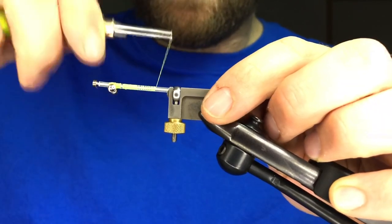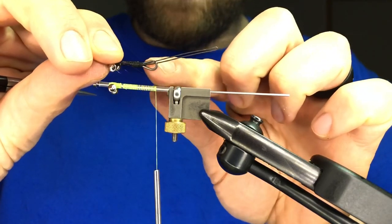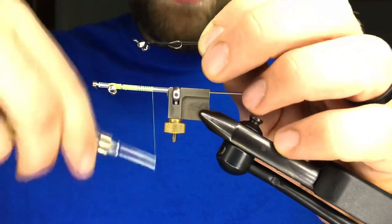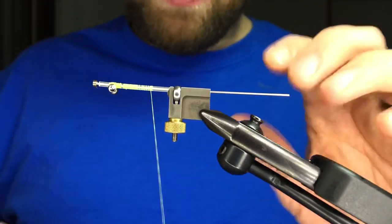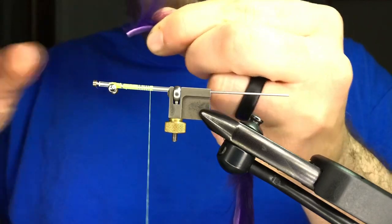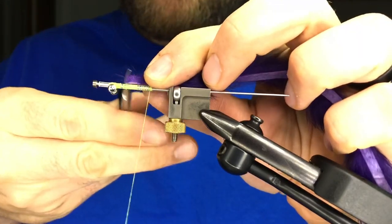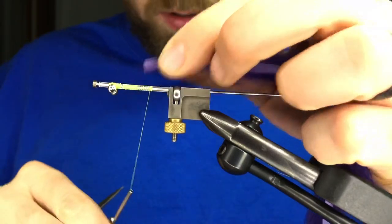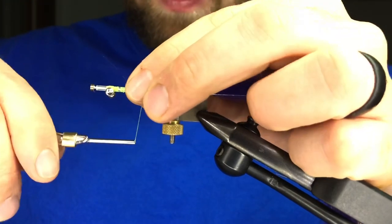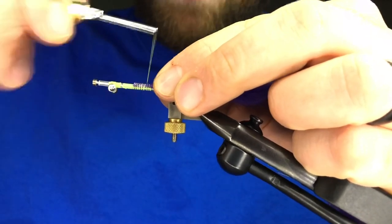Wrap your thread back and leave some space for some junction tubing. If you're using shanks, wrap back to where it gets a little bit larger at that hourglass shape. The first thing we're going to grab is some rabbit — we're using purple tonight. This is some really good rabbit from Hairline. I'm just pulling a chunk off and exposing some of the hide, which will give me a great chunk to tie in. I'm going to tie that whole chunk of hide down because I'm going to wrap material right on top of that.